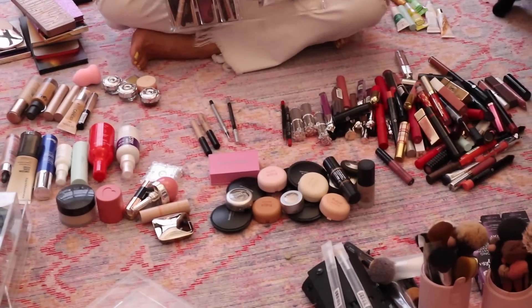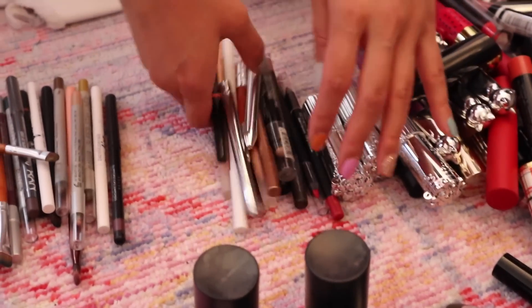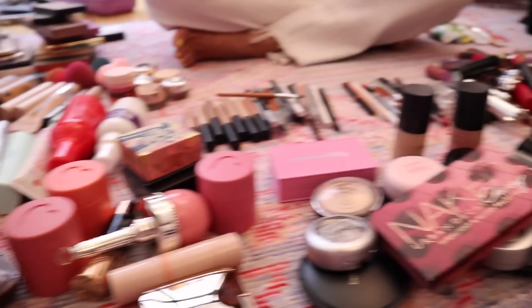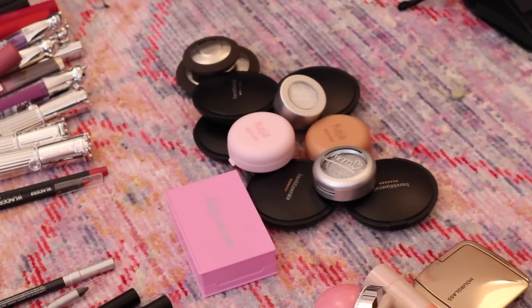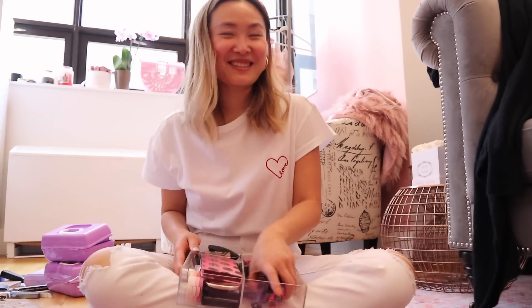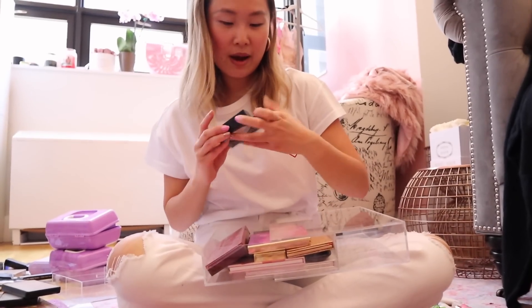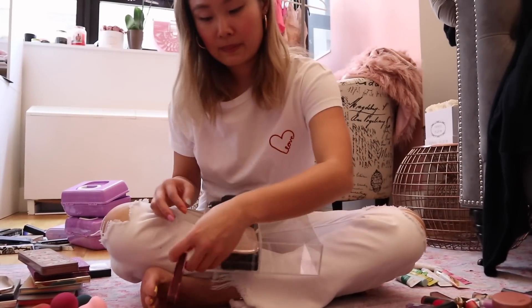I have a lipstick hoarding problem — I barely even use lip pencils, I'm too lazy. And look at all my highlighters! That's why I got that one, I was like 'I need that.' The idea is to try everything instead of just keeping everything in drawers and never using it. I have a problem.